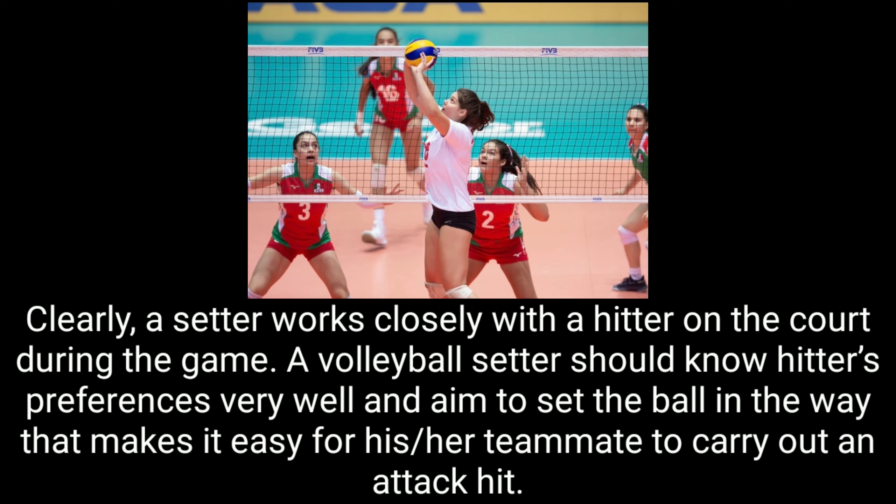In theory, a setter works closely with a hitter on the court during the game. A volleyball setter should know the hitter's preferences very well and aim to set the ball in a way that makes it easy for his or her teammate to carry out an attack hit.